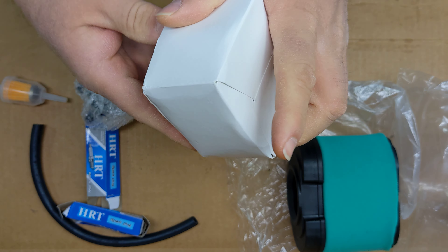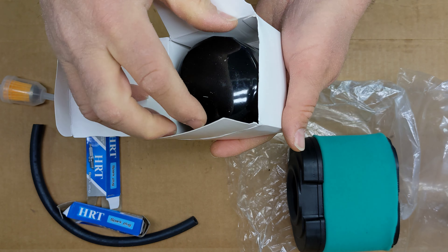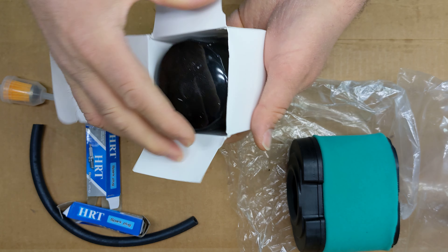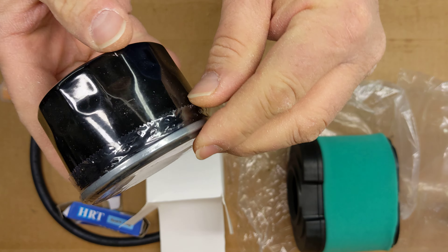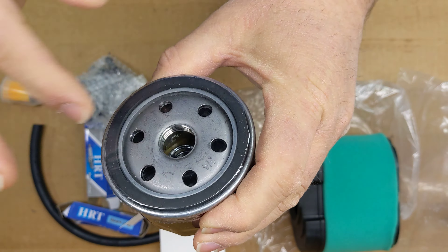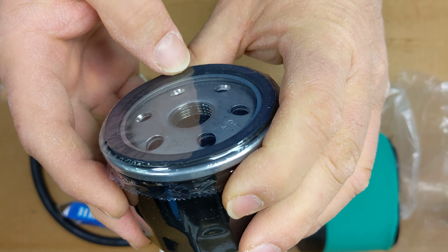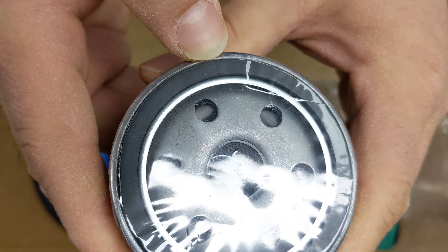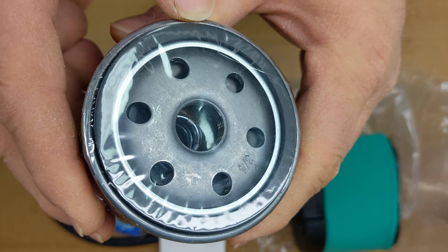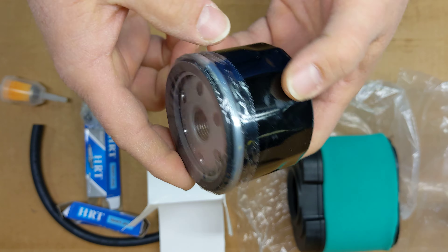And this should be the oil filter. That's pretty cool — they actually wrapped the end of the filter, the face of it, in plastic. You can see down inside there a little bit. Metal can.